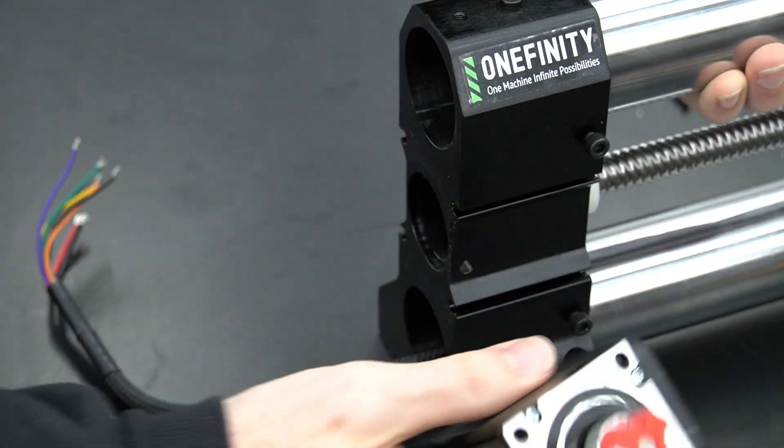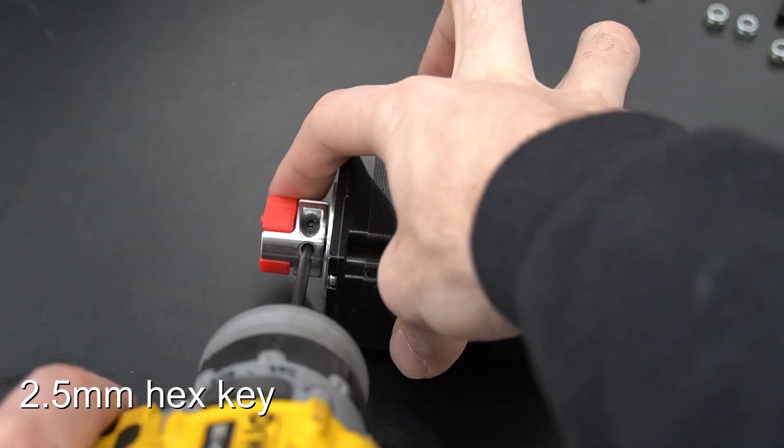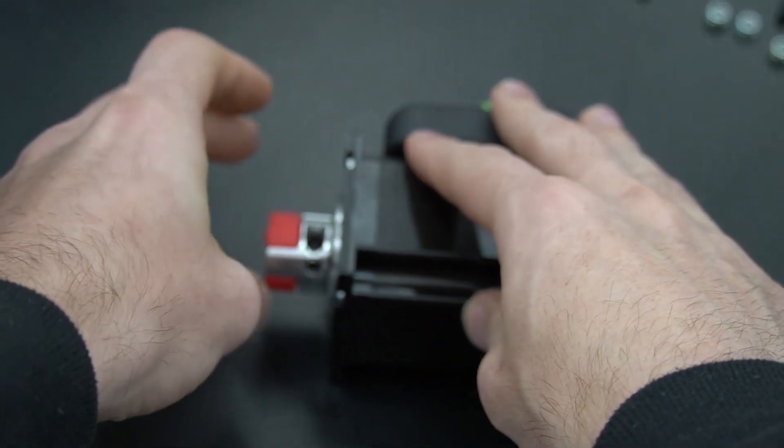As you can see here, half of the coupler has come off with the motor. We're going to remove that and attach it to our new replacement motor. We'll need a 2.5mm hex key to remove the two set screws holding it onto the motor shaft.